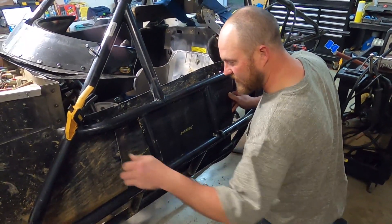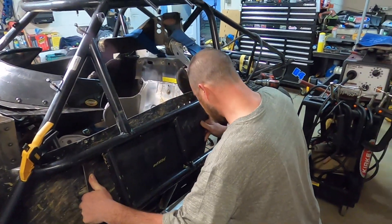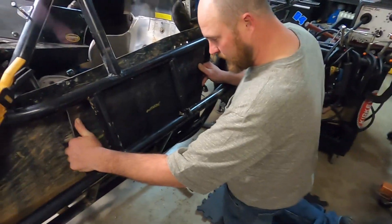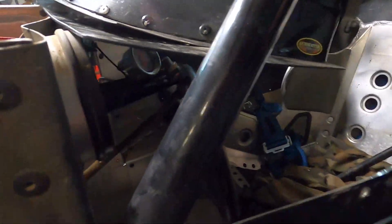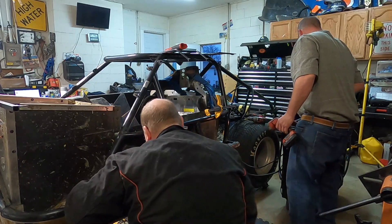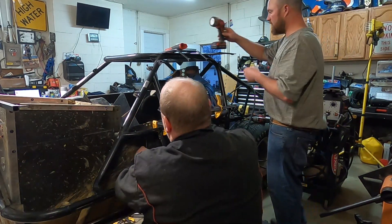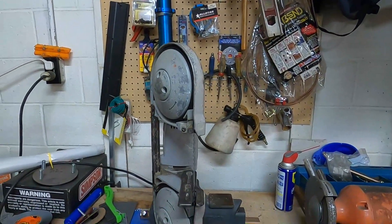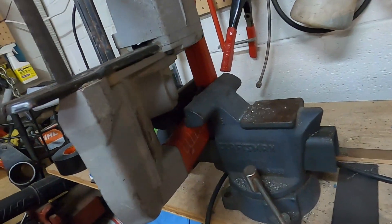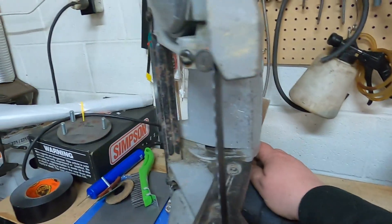We want to get it so we're tucking this corner right here in behind that bar. We'll get down here with a bar clamp and clamp it in place. That little corner was cut down about a half inch to an inch. We can bandsaw that — I'll show YouTube our sweet bandsaw setup here. We use this little piece of wood down in here and that makes it go.